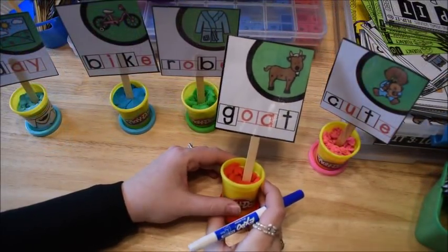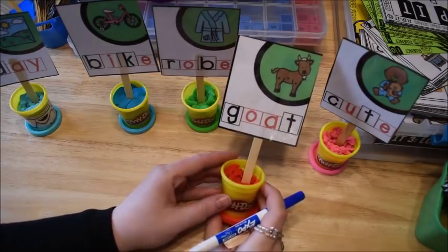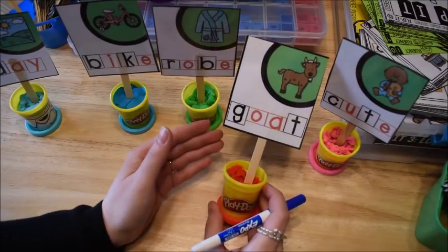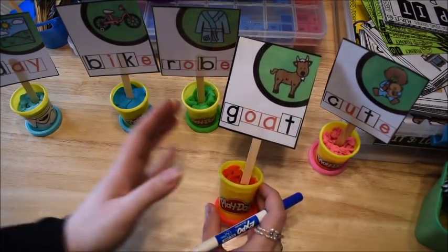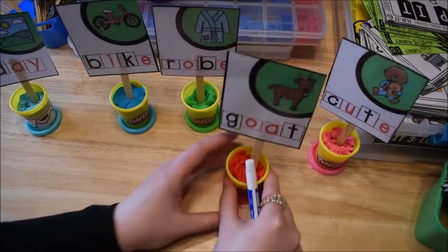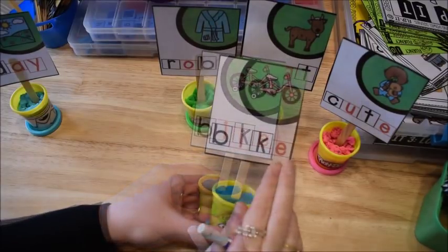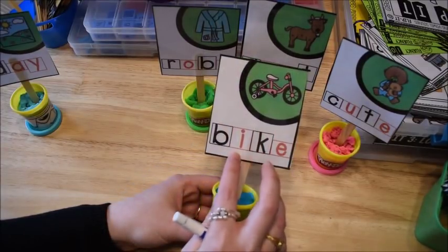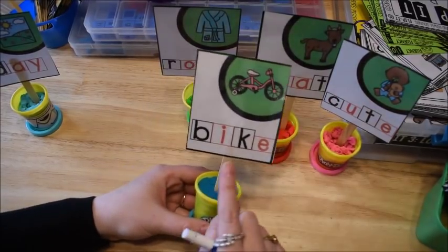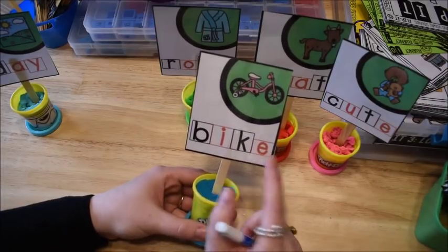As the children are learning to read the words, we talk about the vowel patterns and the rules. The long vowel rules go something like this: when two vowels go walking the first one does the talking, meaning when there are two vowels together the first one says its name and the second one is silent. The same rule applies when there is an E added to the end of the word — two vowels where the first says its name and the second is silent, just not together. Like in 'goat' they're together, but in 'bike' there's a consonant in the middle and the E is at the end.